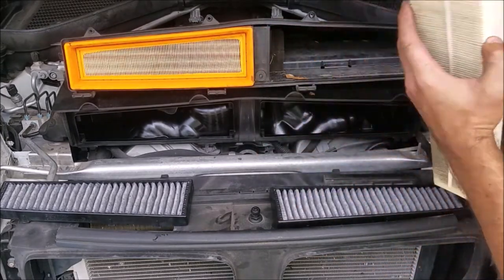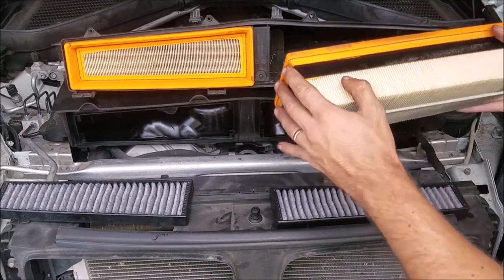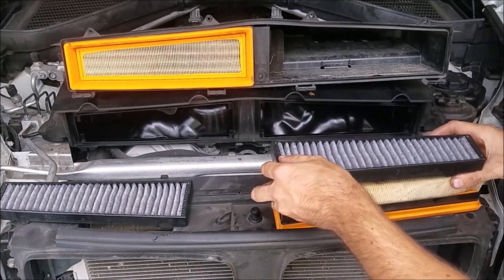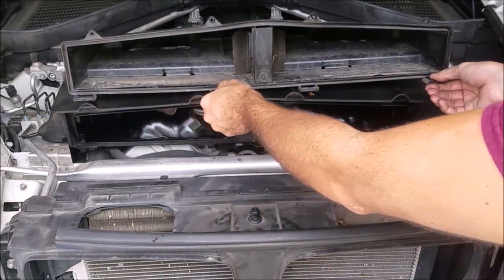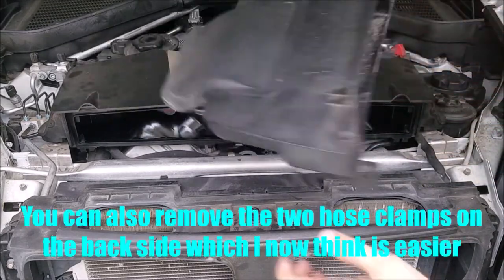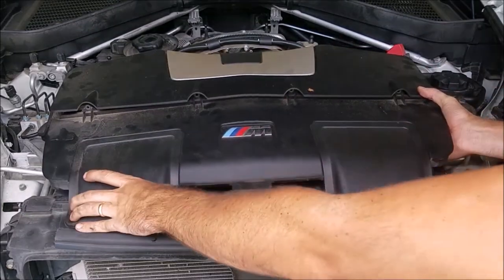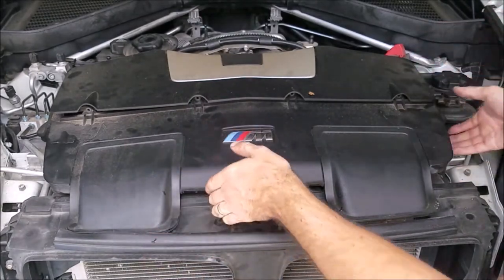We'll take the factory filters out. Not sure what brand these are — they're moly filters, so it's good to know we were getting a nice quality filter, and they actually look to be in pretty good shape, so I might keep these as a backup. One thing to note with all the filters out: you can see on the back of the airbox there are three little hooks here and three on this side. When you're sliding it back in, slide it under, lift it up a little, make sure the back latches so you can't pull it forward, then put your screws in.